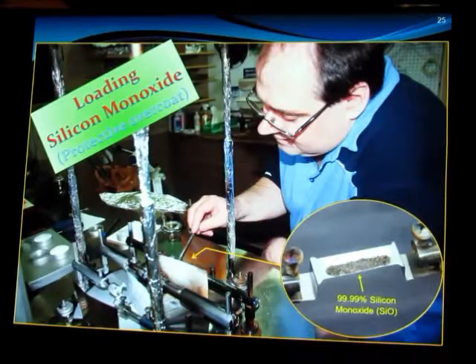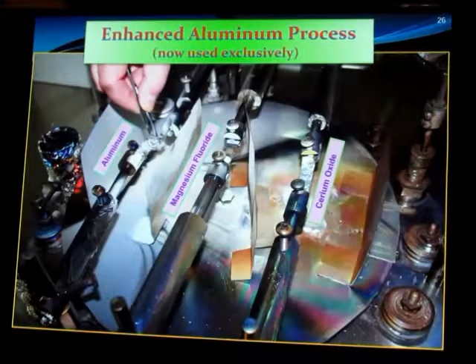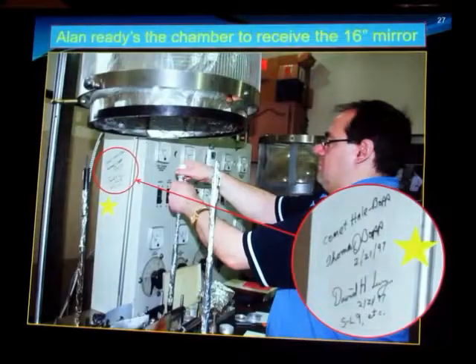He used to use silicon monoxide as the overcoat to protect the aluminum, but that's not done anymore in favor of an enhanced process which provides protection and increases reflectivity. This is also a close-up of the three electrodes or bolts at the bottom of the chamber. One has the aluminum loaded. The second is magnesium fluoride and the third is cerium oxide — overcoat agents applied in layers that are fractions of a wavelength of light thick. They create interference to prevent light loss and enhance reflection.